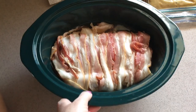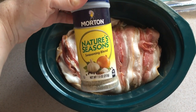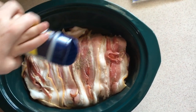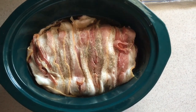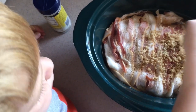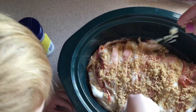So we have the pork loin in the crockpot. You can kind of see the apple juice on the sides. We're going to take some Nature's Seasoning — which I put on like everything, you can find it at most grocery stores — and sprinkle it all over the pork loin. The kids can help with this part too. That gives it a little bit of savory spice. And then I just take some brown sugar and sprinkle it on top — that helps the bacon caramelize as well.